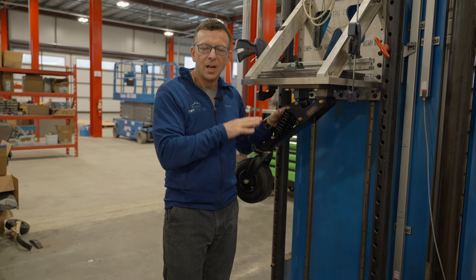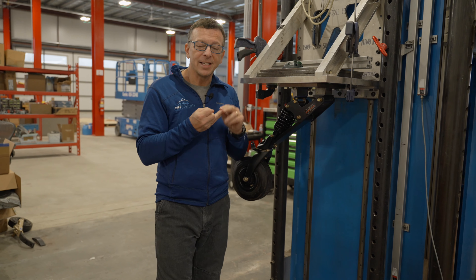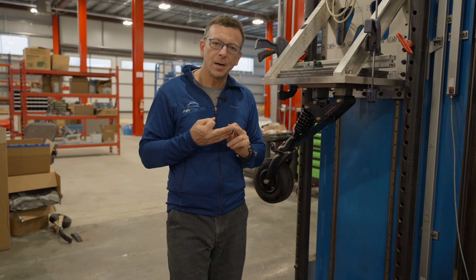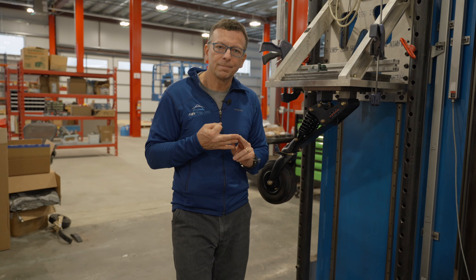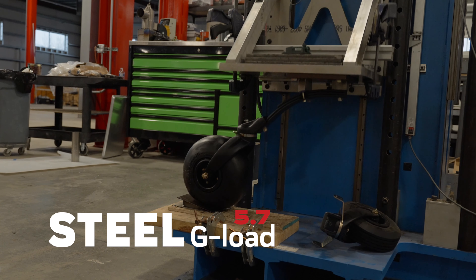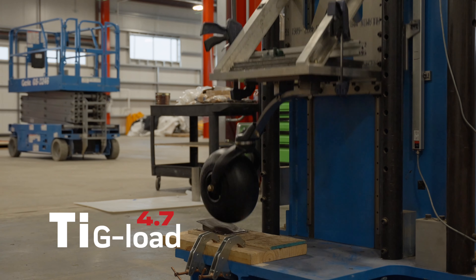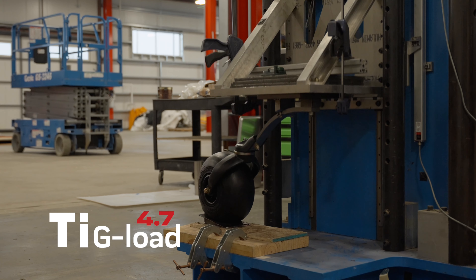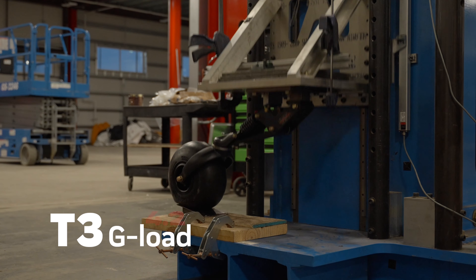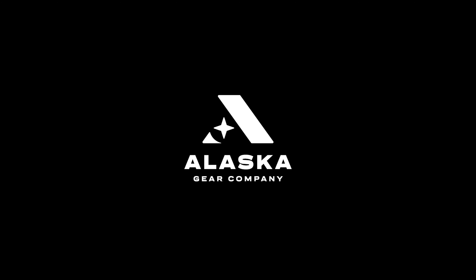You'll notice quite different behavior when you look at the drop tests in the rest of this video. So we've got steel, titanium, and the T3 — all tailspring options for the PA-18 Super Cub, and all certified. Thanks, we'll see you next time.